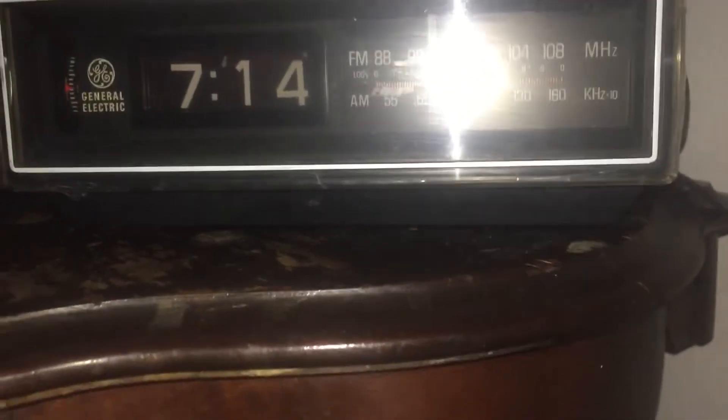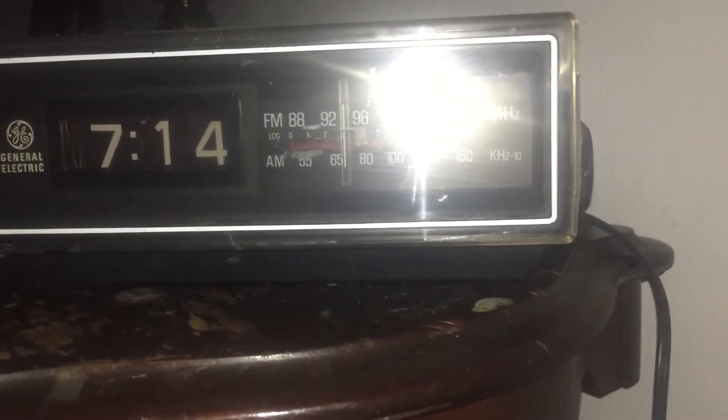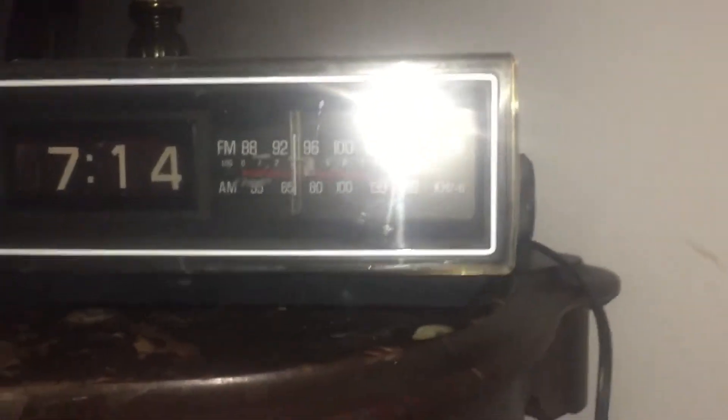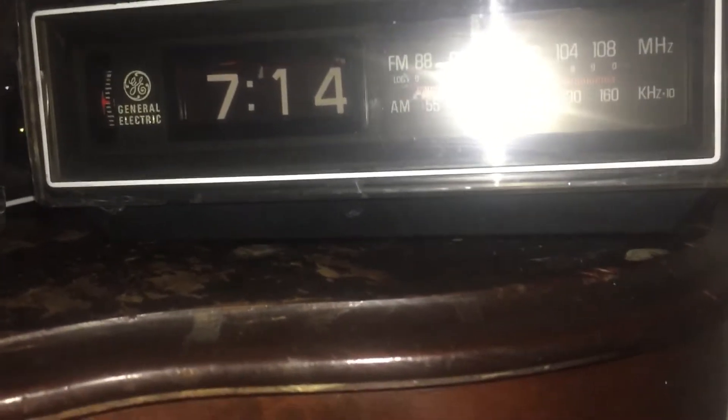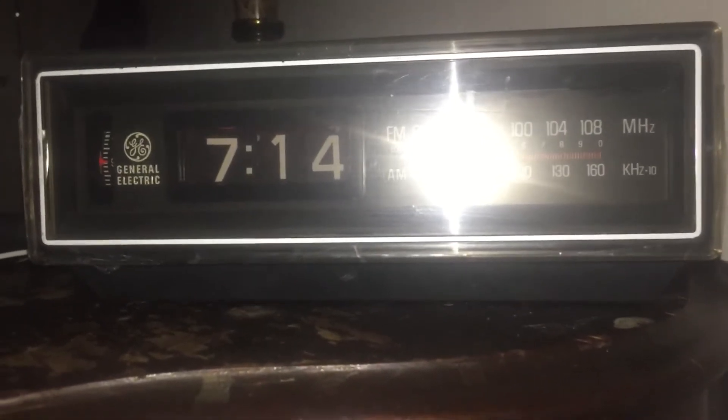This is my General Electric roll card clock radio, a yard sale find. I bought it about three and a half years ago - it's now 2020, so I've had it since the end of 2016, sometime in November. It was sitting on the shelf in my carport with the price marked on it. You wonder how much it was? Two dollars.